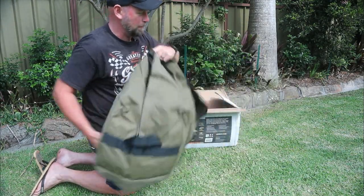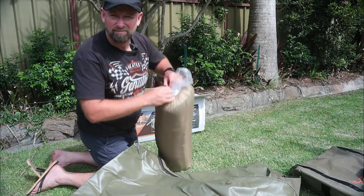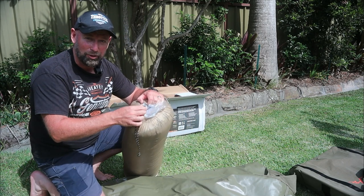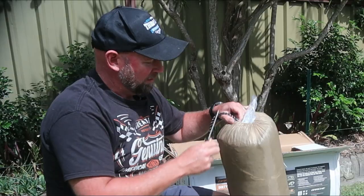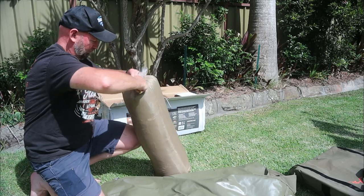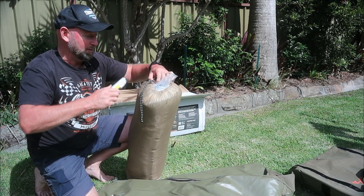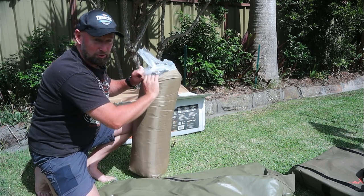Quite a substantial carry bag by the looks of it. As a mariner, it drives me absolutely nuts when people tie inappropriate knots that tighten on themselves and are almost impossible to get off without cutting them. If you're playing with ropes, learn how to tie proper knots. Darche Australia, this is what I think of your bloody knots. Get people to tie knots properly. I hope it's not a sign of things to come.